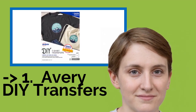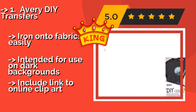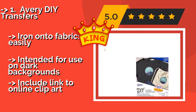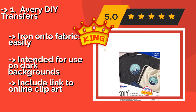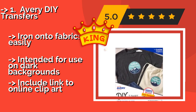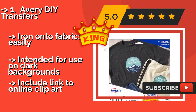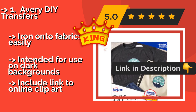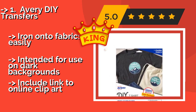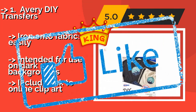Avery DIY Transfers. When it comes to do-it-yourself image transposition, the Avery DIY Transfers, approximately $11, take the cake. Trusted by many users, they use a special color shield formula that keeps customized cotton or poly blend textiles bright and cheery through multiple laundry cycles. Iron onto fabrics easily. Intended for use on dark backgrounds, but they also include a link to online clipart.